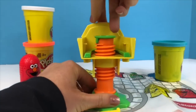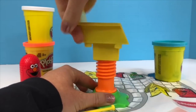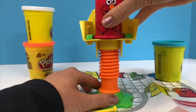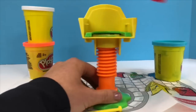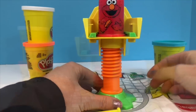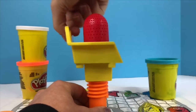Now before we can put Elmo in the chair we need to spin the chair so the centerpiece is flush with the bottom of the chair. And to make Elmo's hair grow, we spin the chair again so the centerpiece pushes the Play-Doh out of the little holes.